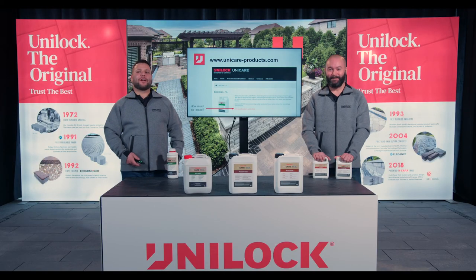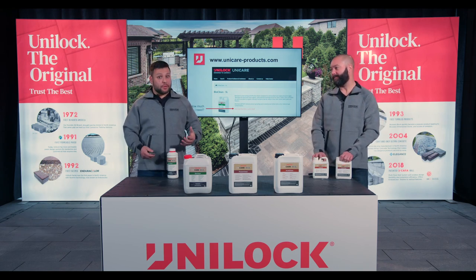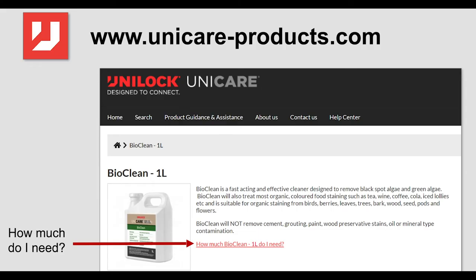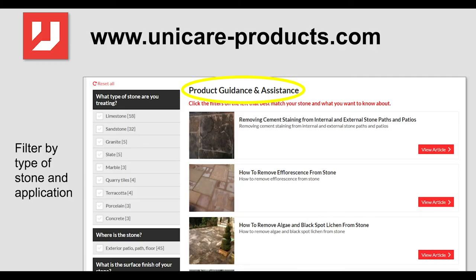So we've walked through the three products, and I'm sure your wheels are already turning on issues you've had or some pending ones where you might apply these cleaners. Your next question is probably: how much do I need? Prior to ordering, we recommend taking down the URL on the screen — it's a great spot where you're just a few clicks away. Enter your square footage and there's a product calculator that will guide you on how much you should be looking for. Again, we're here to help — you can always reach out to your territory manager or contractor services representative.